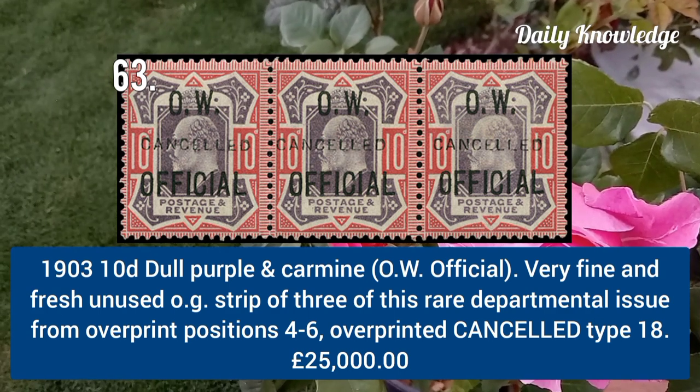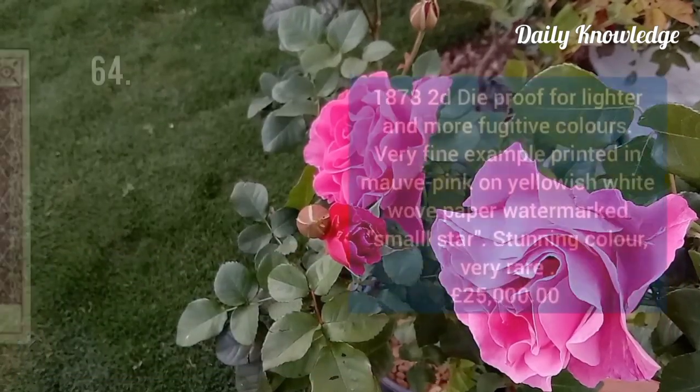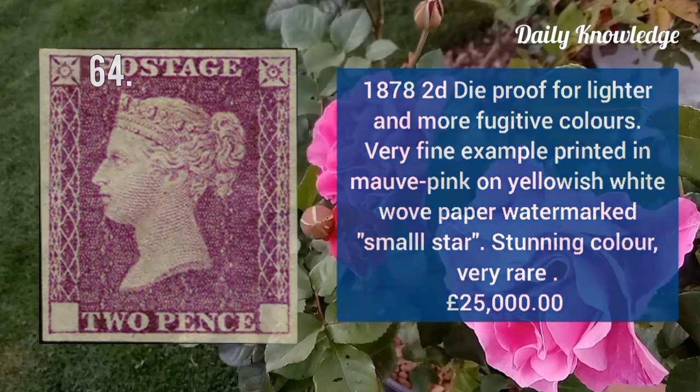1903 10d dull purple and carmine, OW Official, very fine and fresh strip of three. 1878 2d die proof for lighter and more fugitive colors, very fine example printed in mauve pink on yellowish white wove paper.